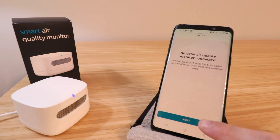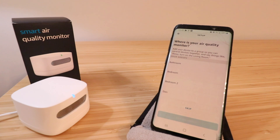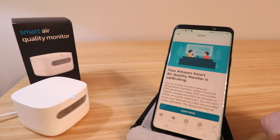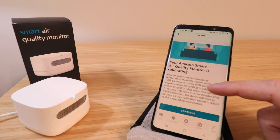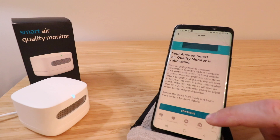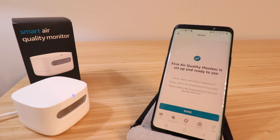Your first air quality monitor has been added to your Amazon Alexa account. Next, let's finish setup — so let's click next. It asks where is your air quality monitor, and we've got different group options here; we're going to skip this for now. Your Amazon smart air quality monitor is calibrating. It measures temperature, humidity, carbon monoxide, particulate matter, and volatile organic compounds to calculate an indoor air quality score. You'll start to see your IAQ score in a few minutes after initial calibration, and the device will then go through a two-day calibration period. We're going to click OK, and it says your first air quality monitor is set up and ready to use.